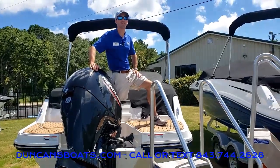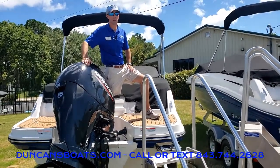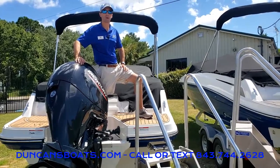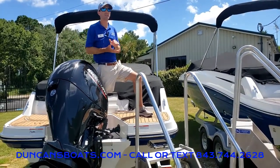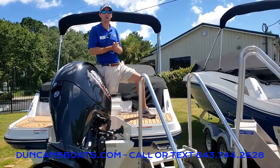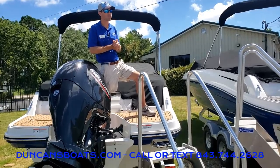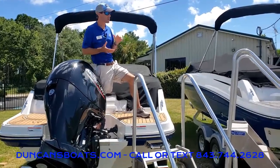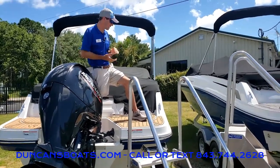Hey folks, Logan here at Duncan's Boats. Today we're going to talk about uncovering and covering your boat back up with what's traditionally called a bow well and cockpit snap cover. As we go through this I'm going to point out a few important things, but let's get right to it.